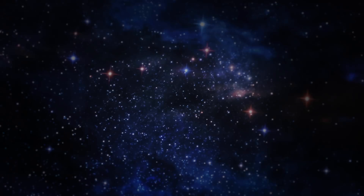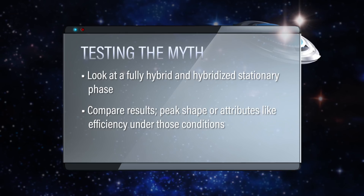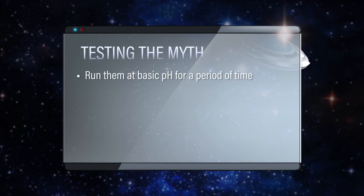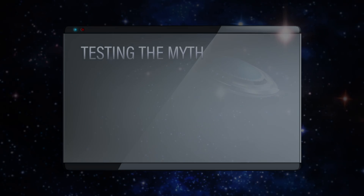It's going to be important for a column to be stable at basic pH, because if it's not, then you're just dissolving that base particle and adding it to your sample — it's polluting your detector, causing all kinds of problems. That's a very bad day, Kim. So let's take a look at a fully hybrid and a hybridized stationary phase, maybe one of the modern solid core ones, and compare their peak shape and efficiency under those conditions. We can run them at basic pH for a period of time and measure how retention changes over time.